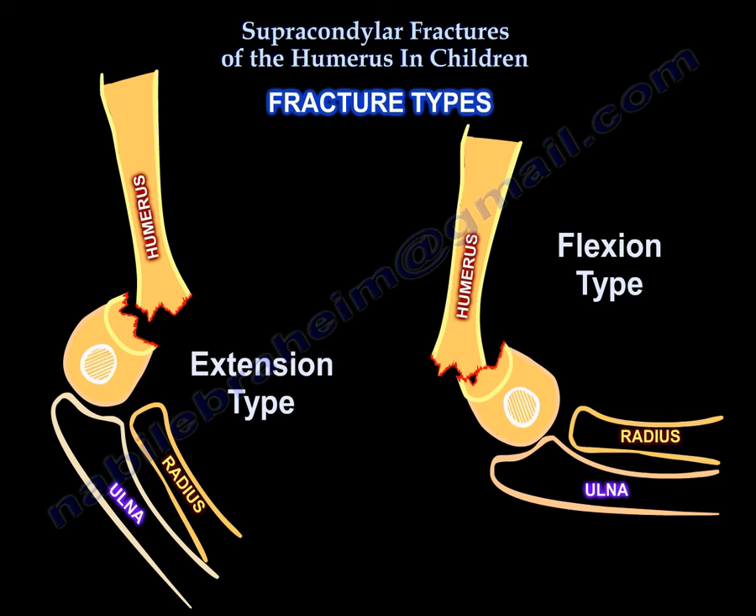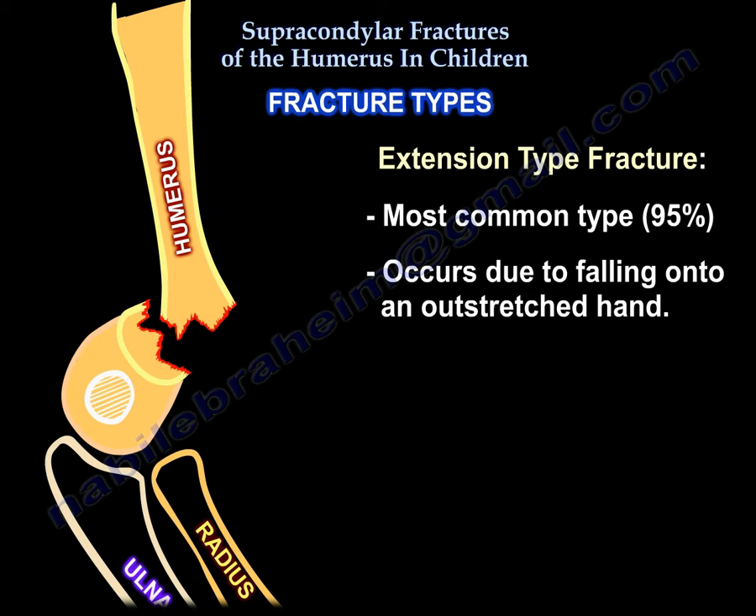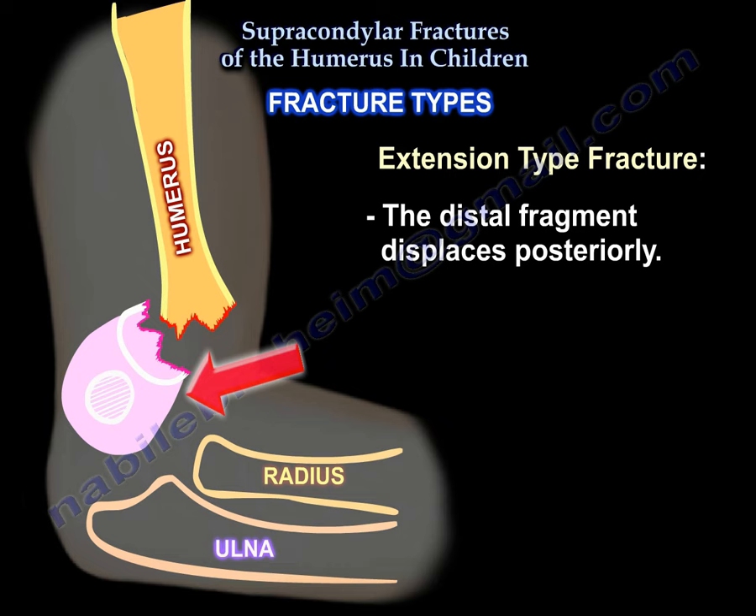Fracture types. The fracture can be an extension type fracture or a flexion type fracture. The extension type fracture is the most common type and occurs due to falling on an outstretched hand. In this type of fracture the distal fragment displaces posteriorly.